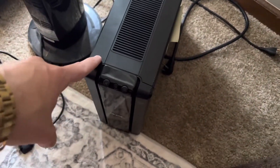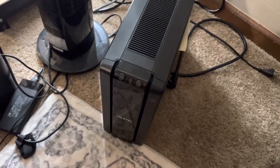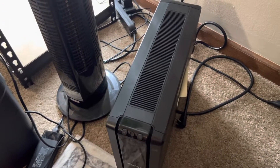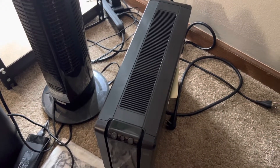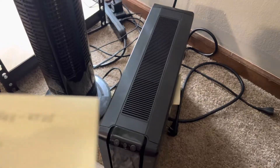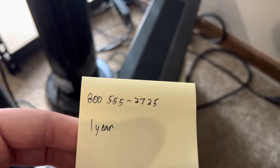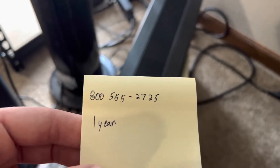So if you have purchased this within the past year, then you still have a warranty on this. If you call the customer service phone number, they should be able to give you a replacement if you can provide proof of purchase. Their phone number is 800-555-2725.